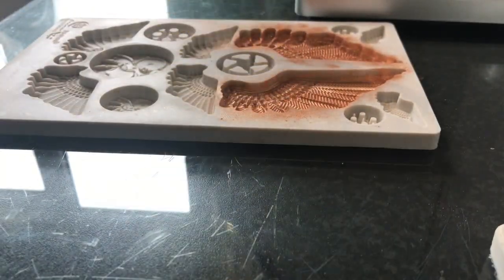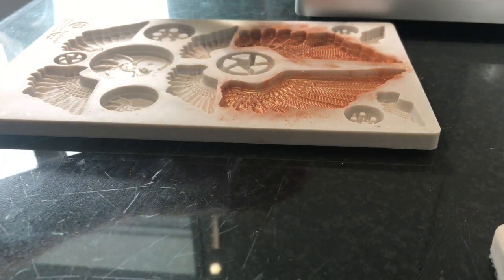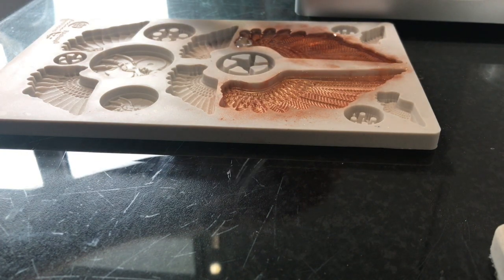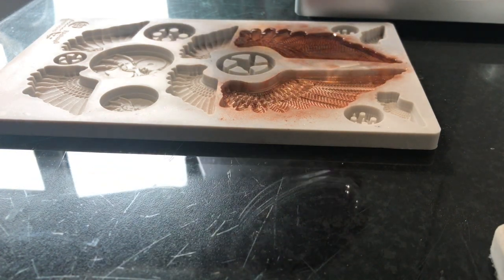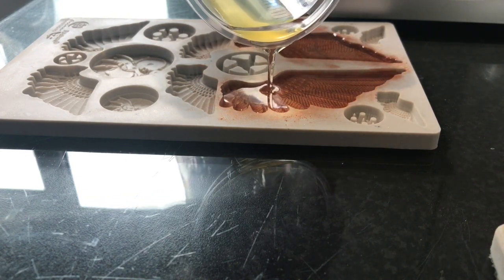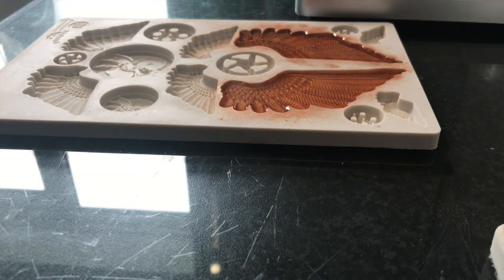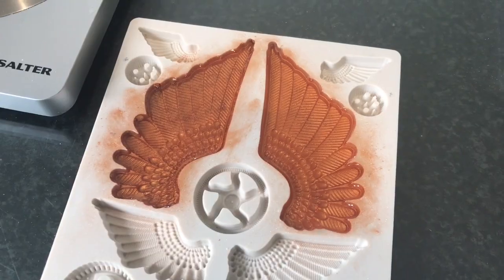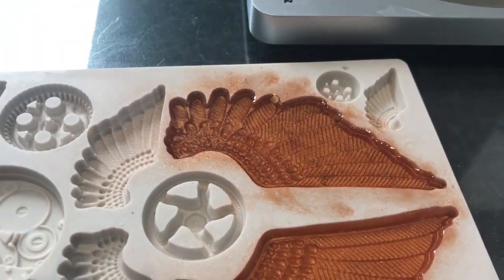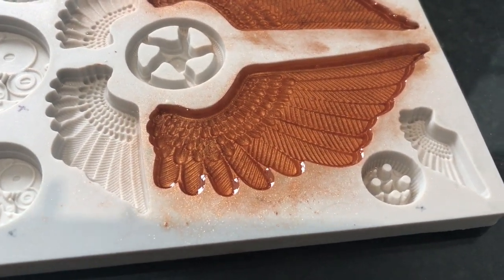That's near enough 30 seconds, and then I'm just going to pour the resin straight in over the top — remember, this will go white so you won't be able to see through it. When it goes completely white on top, we'll know that it's done and ready to go.